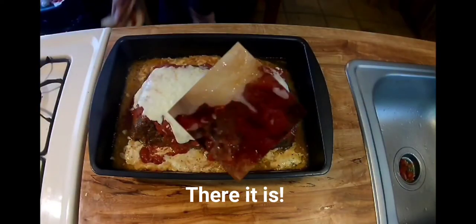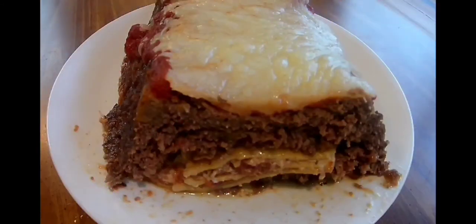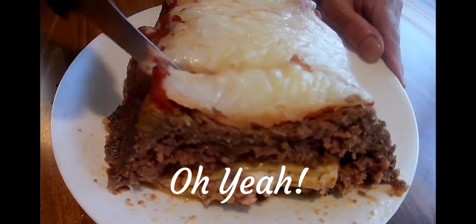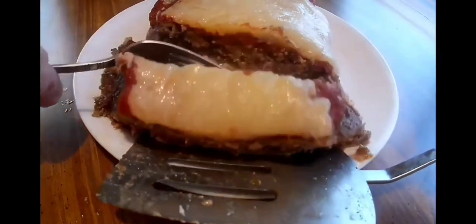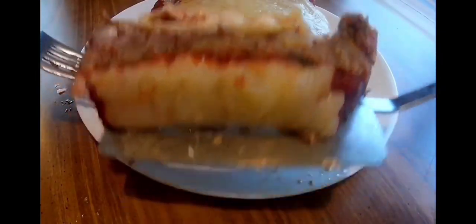There you go folks. Looking good. What do you think? Take a nice slice of that delicious looking meatloaf lasagna. There you go folks — oh yeah. Not bad. Best of both worlds guys. Enjoy.